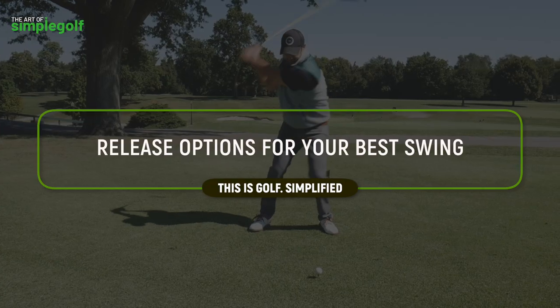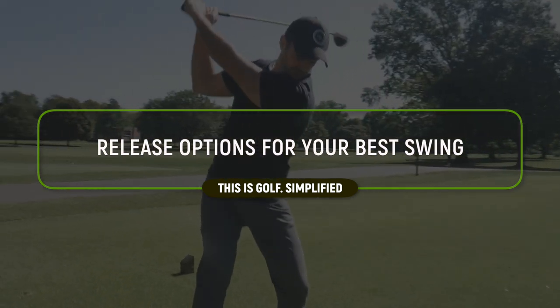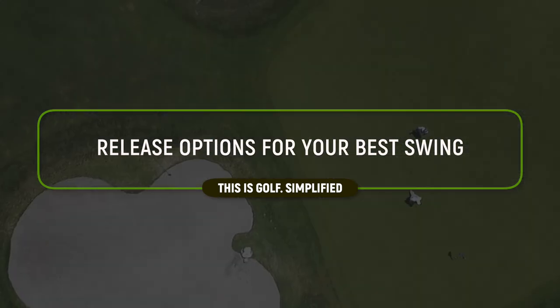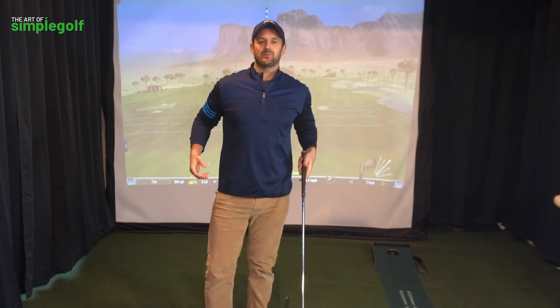So let's get into this quick lesson. This is the Art of Simple Golf and I am Alex Forte. This is where we're making golf a little bit easier, breaking through confusion and helping you play your best golf without stressing yourself out, pinballing from method to method, and just enjoying the game. That's the goal. On to the golf swing release.